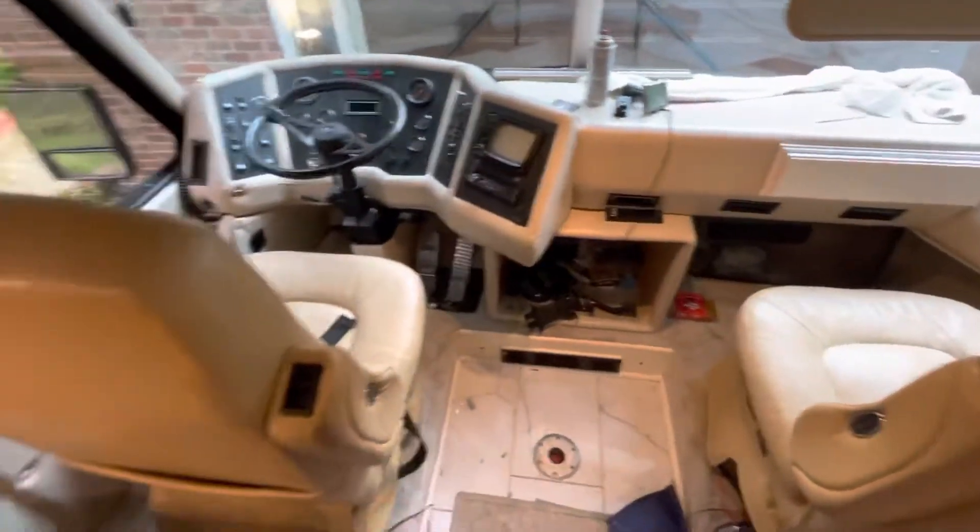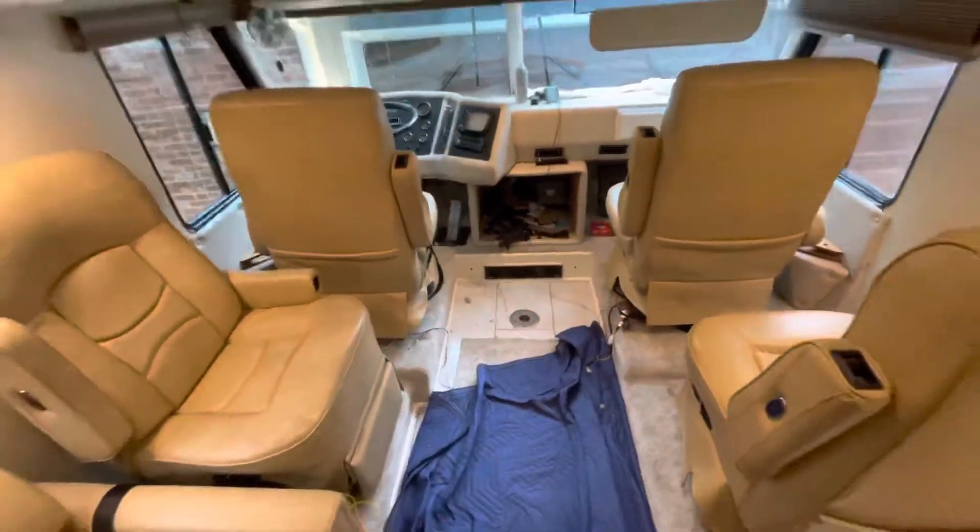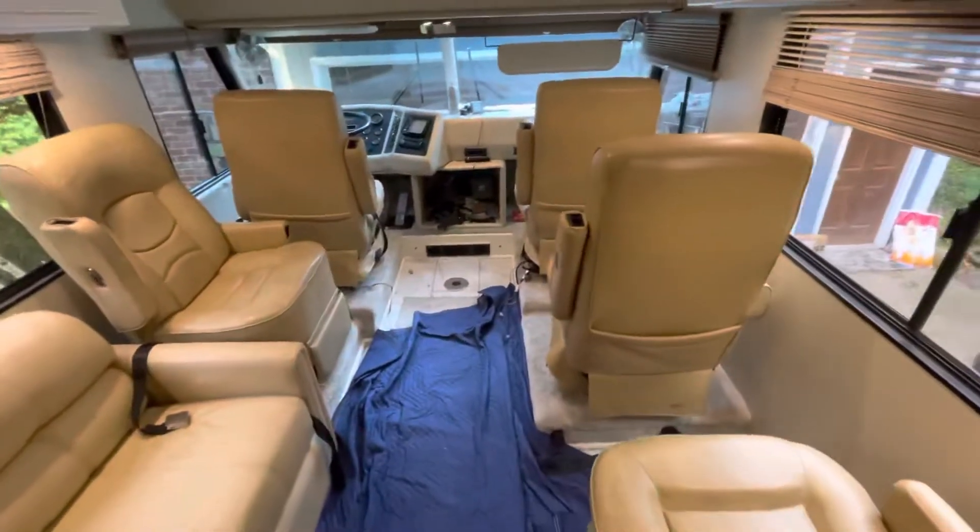There's plenty of legroom everywhere — I wish all cars were like this. This is telling you, this is the only way to travel in a big Class A RV. Thanks for watching.